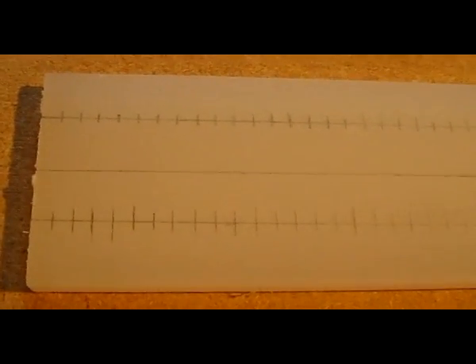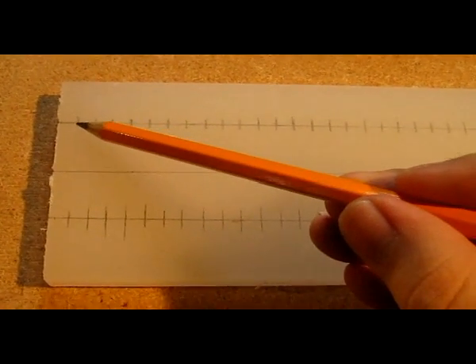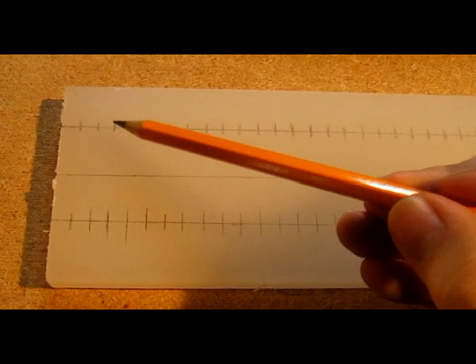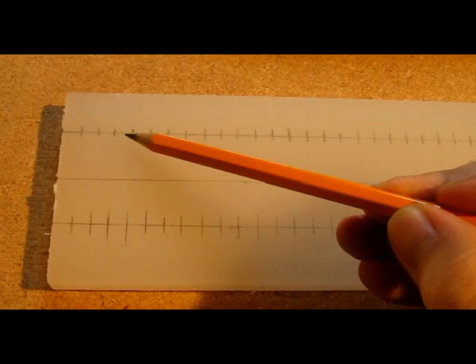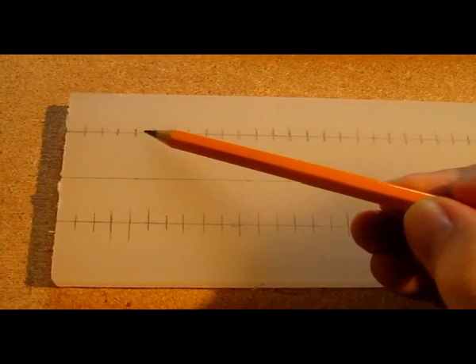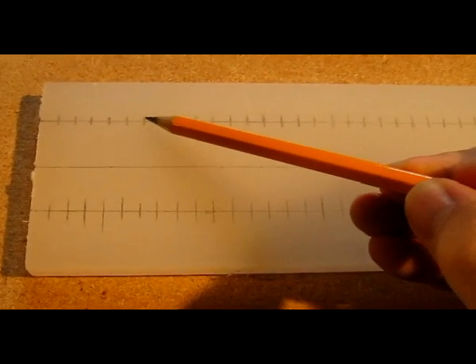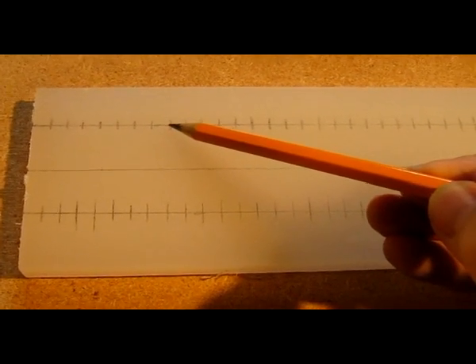So now what we've got is all of our holes lined out. We're going to start with the first hole here. It's going to be a one and a quarter inch diameter hole, then leave a quarter inch spacing, then another hole. Each little place where the lines meet is going to be the center of a drill hole, every other one, and so forth down the line above and below.